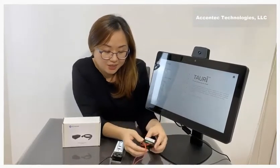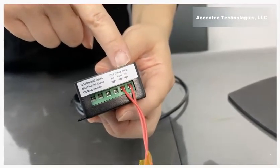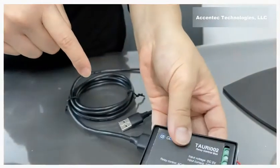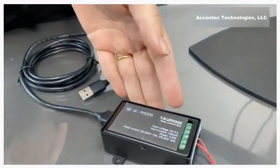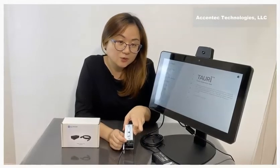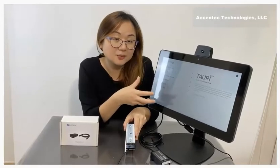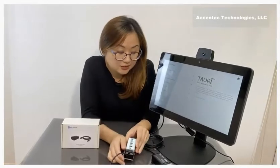Here we've connected to the normally closed and also common terminals. What that means is that the door access control is normally closed, but when Tori scans somebody with a temperature that passes, it's going to open the device.